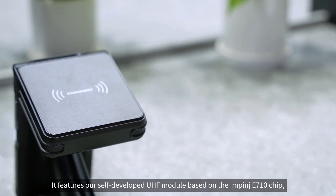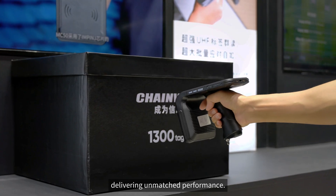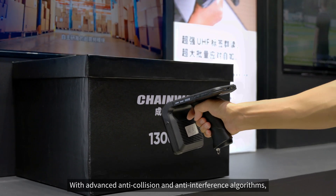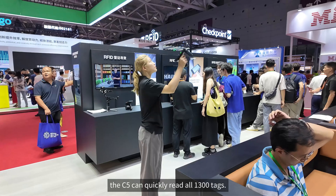It features our self-developed UHF module based on the MPNGE 710 chip, delivering unmatched performance. With advanced anti-collision and anti-interference algorithms, the C5 can quickly read all 1,300 tags.